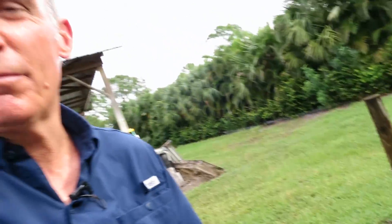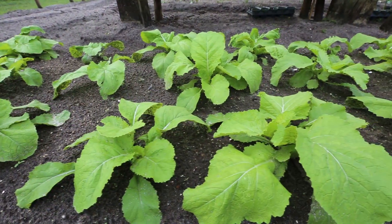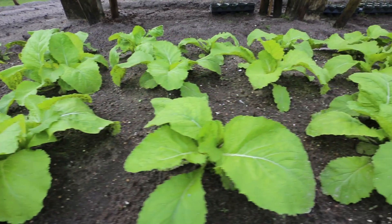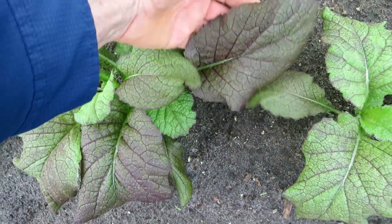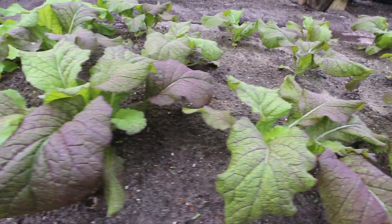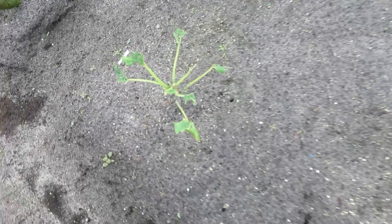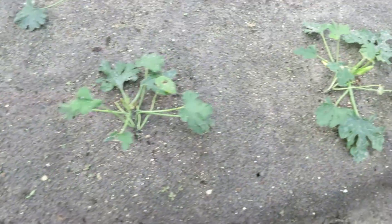These are bell peppers — we had a hard time getting the bell peppers to take. Here is some mustard greens, just regular Georgia mustard greens. Let me give you some scale by putting my hand down close to them so you can see the size of these. Some kind of red color here. This area is pretty much a disaster because we didn't get the neem oil on in the spring. This is a squash and it's eaten up like all get out.